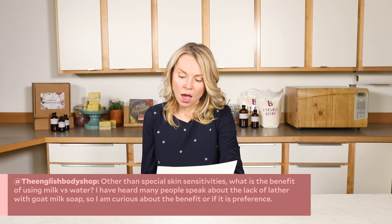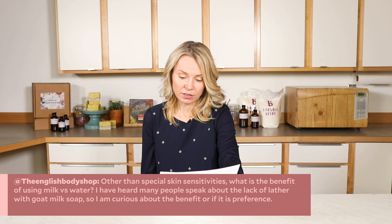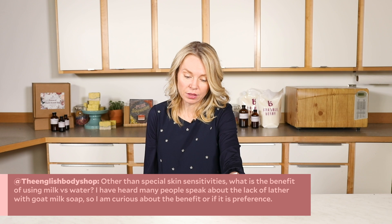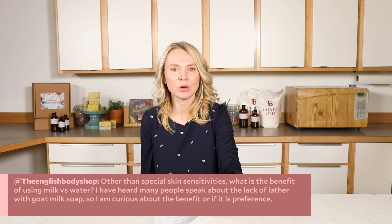The English Body Shop asks: other than special skin sensitivities, what's the benefit of using milk versus water? I've heard many people speak about the lack of lather with goat milk soap, so I'm curious about the benefit — or is it just a preference? There are a few benefits to using milk in your soap. First, it has naturally occurring lactic acid, which helps promote skin turnover — aka exfoliation. One of the key reasons we wash is not just to remove dirt but to help our skin reveal a new fresh layer every seven to thirty days, and lactic acid helps reveal soft, smooth skin underneath.